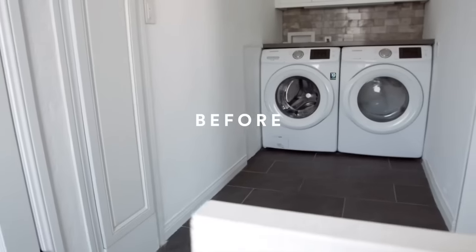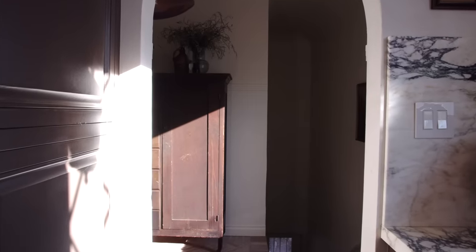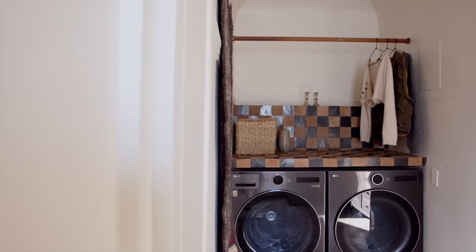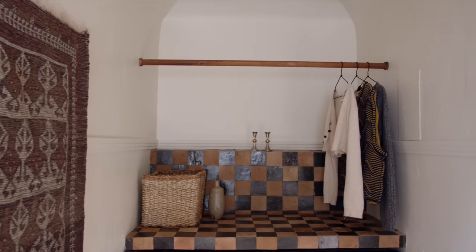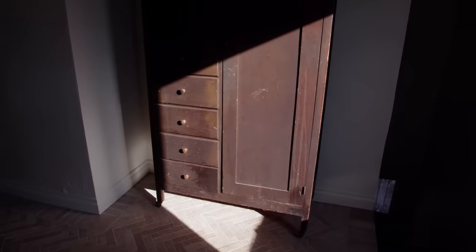I think we've made it to a point in this makeover where I can share the reveal of this laundry room. It turned out so good. It meshes so well with the kitchen. I love the interesting countertop. I need to do some laundry — this has been out of commission for a bit, so it's time to use that LG washer and dryer.